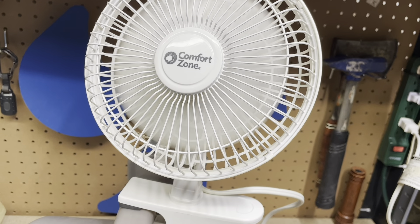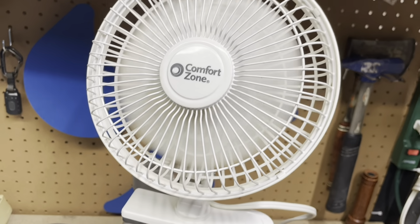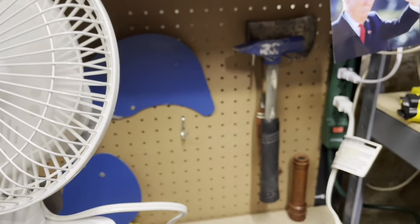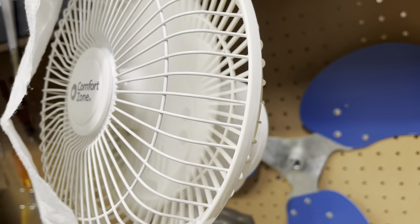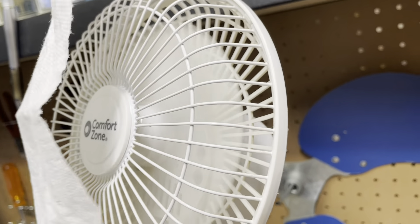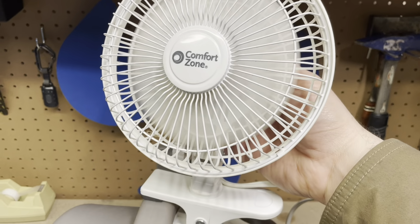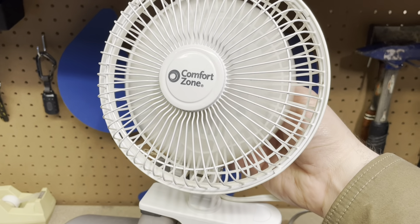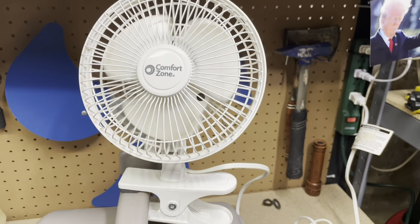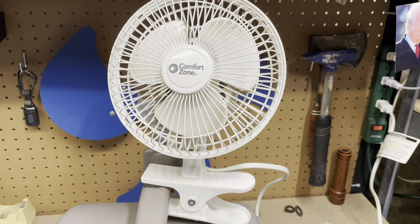Of course, I don't think it would be that bad if you just clean all the stuff off the blades — it would probably make a big difference, but as it stands right now, worthless. Completely utterly worthless. The Discomfort Zone six-inch clip fan — and thank you for watching.